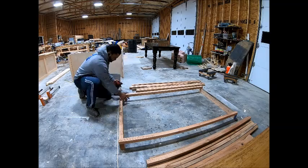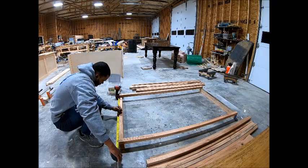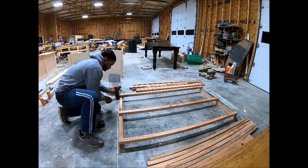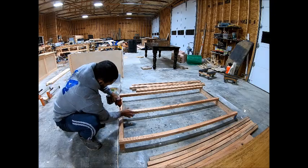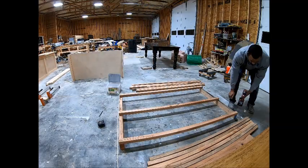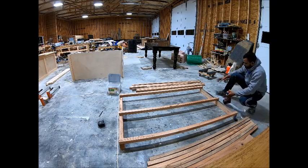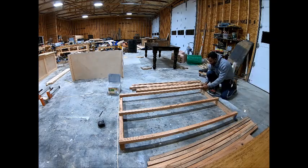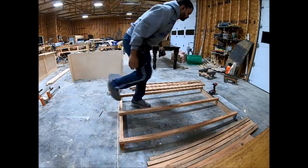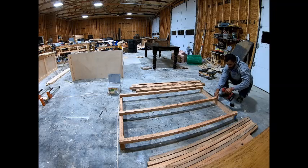Pretty much all you need for this whole project. The first thing you want to do is measure whatever you're shipping. In my case, I'm shipping a vanity from Alabama to Idaho. I measure how wide the vanity is, then for the base I add an inch and a half on each side — so three inches — plus foam in between, which is another three-quarters of an inch per side, so an inch and a half total, making it four and a half inches.